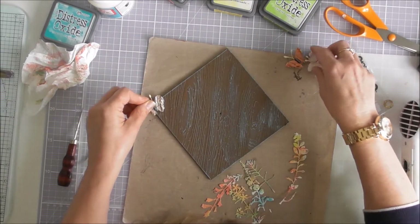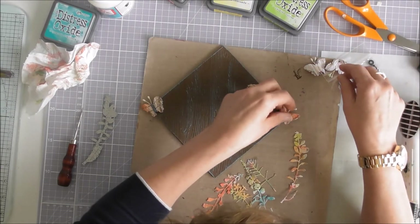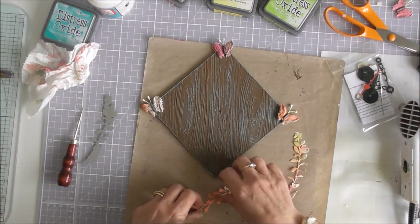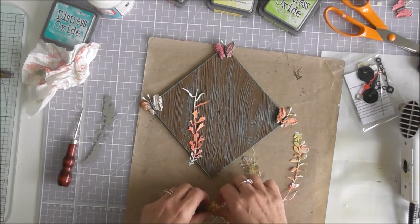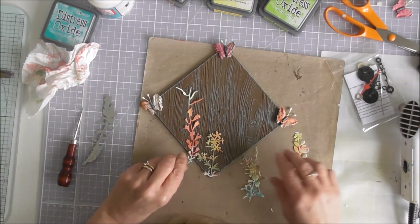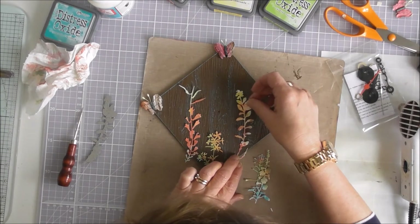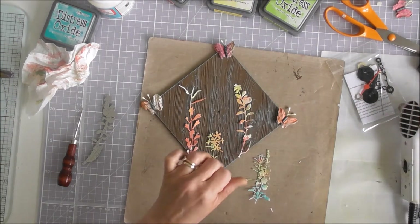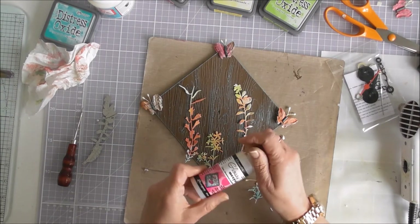I'm not going to put anything at six o'clock. I thought we'll have butterflies at twelve, three and nine. I'm not going to put a butterfly there - I'm going to just lay these up so it's like a nice meadow scene. I'm going to have that going up there like that. I'm going to glue everything down with my glossy accents.